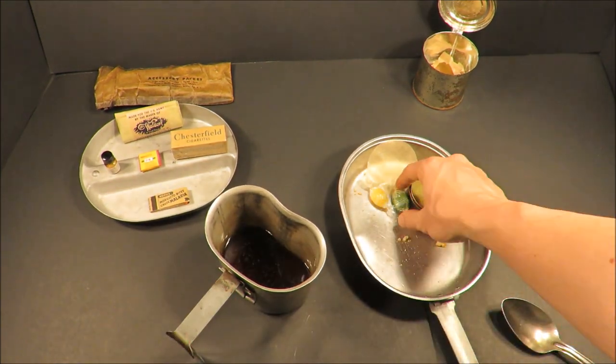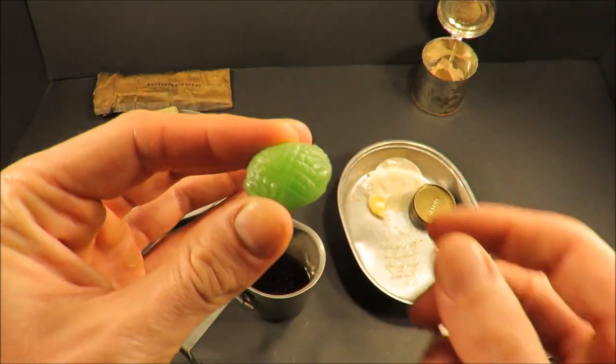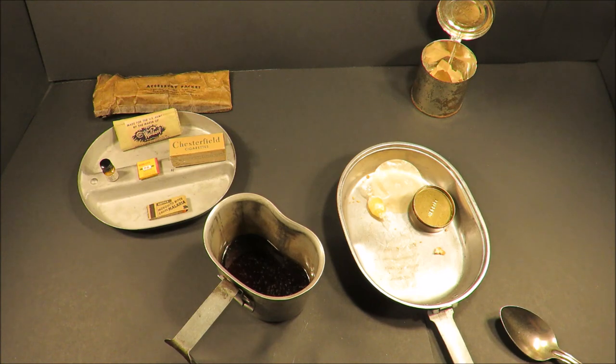This is a dining experience — you've got biscuits, coffee, and hard candy. That butterscotch candy was amazing. Last bite. Going for this lime one now. It has a nice strong lime flavor — it's just an artificial lime. It hasn't turned or changed in any way.